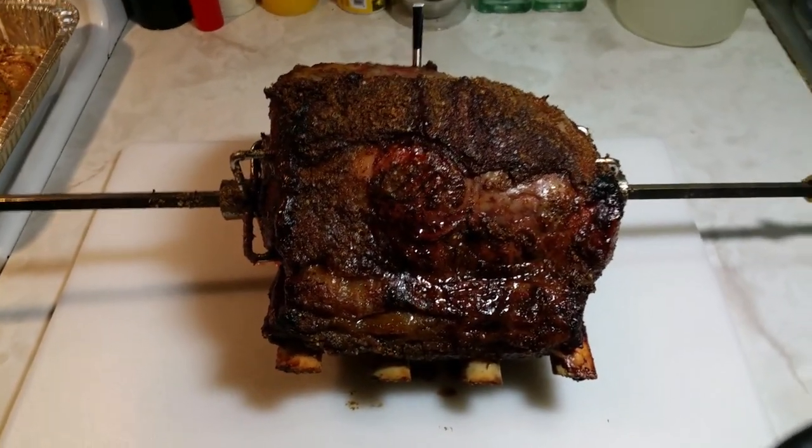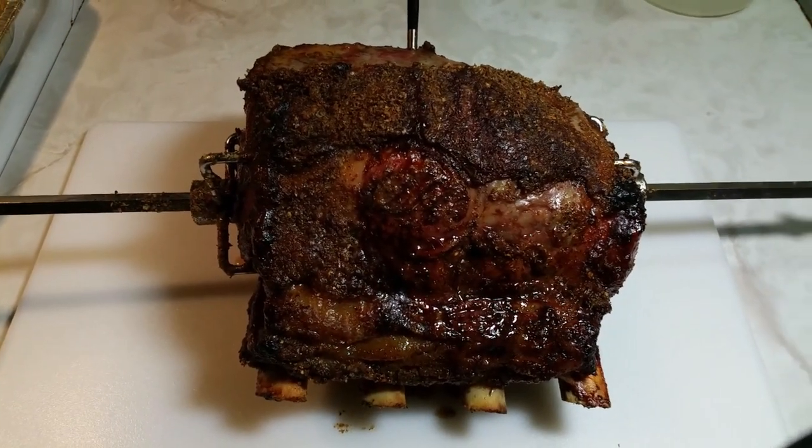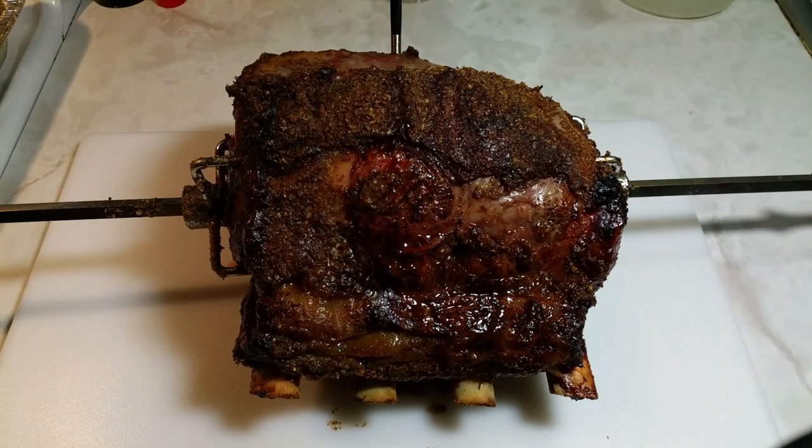Okay, so here's the roast. It's inside resting. Let's get ready to cut into this bad boy and see what it's all about. All right, I'll be back in a moment.